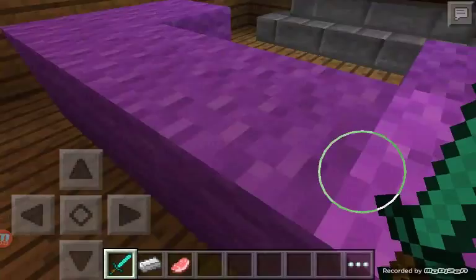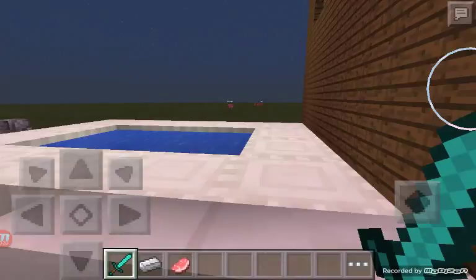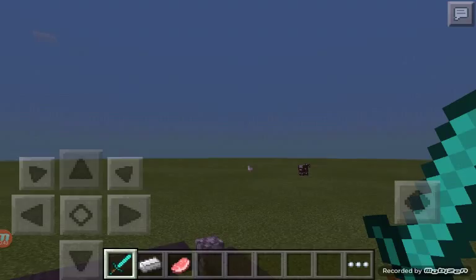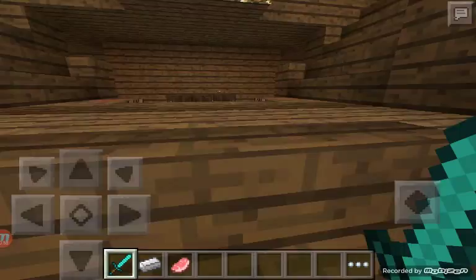I built a pool with a hot tub and a diving board. To get onto the diving board you go up here — 360. I built solid stuff all around it, slabs, and yeah, that's the pool.